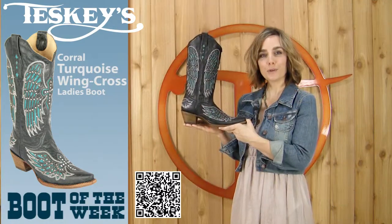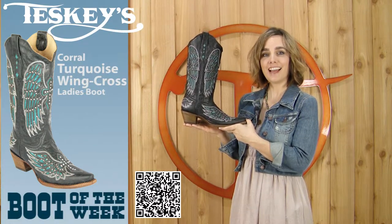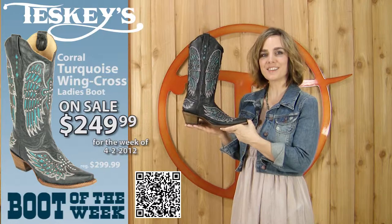This particular boot comes in sizes 6½ to 10. It's normally $299.99, but this week we have it on sale for $249.99. You can find it in our stores or on our website at Teske's.com.